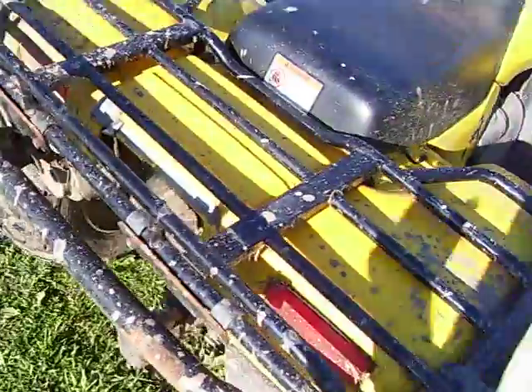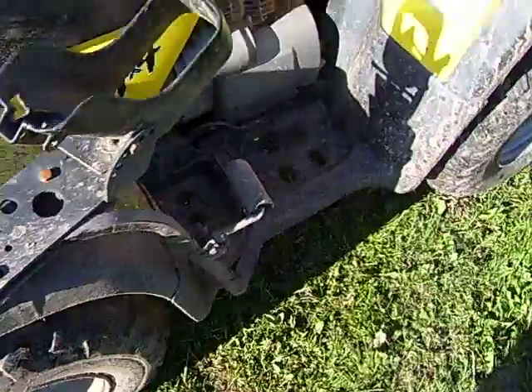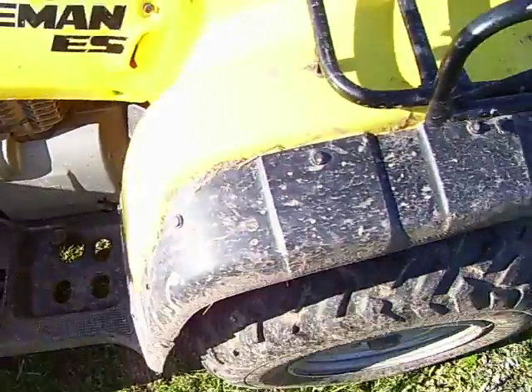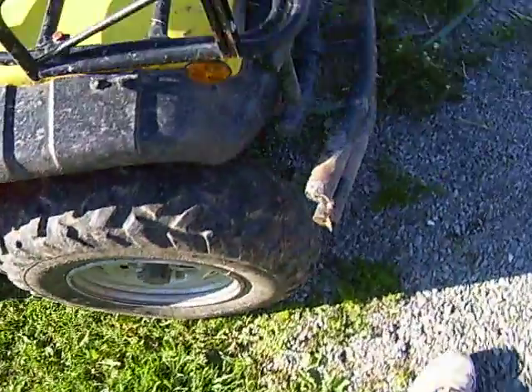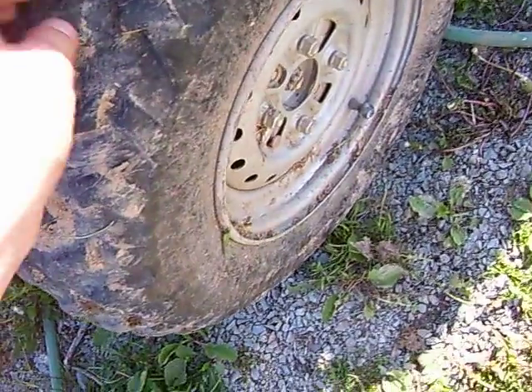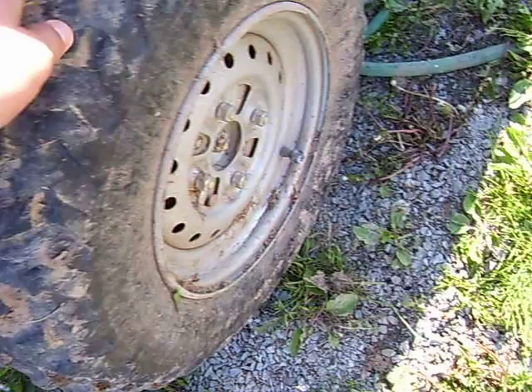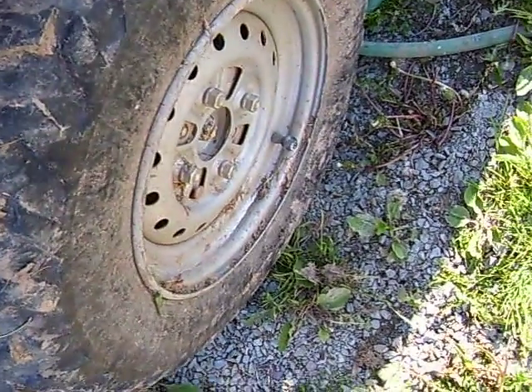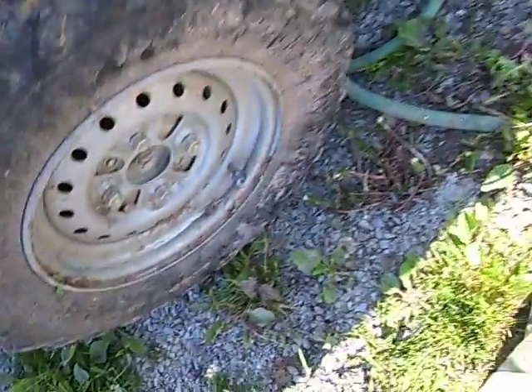The fenders do a good job of keeping the mud off you, unlike sport bikes, which is nice. Again with the stock tires — they've held up really good. I do quite a bit of road running on the racetrack, a whole lot. So for those to stay that good, I'm happy with that.